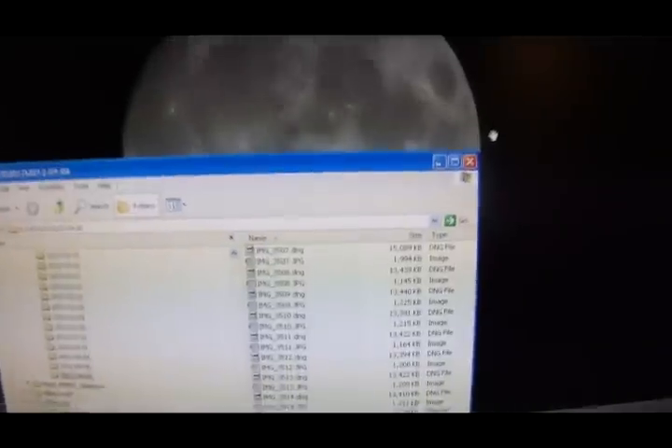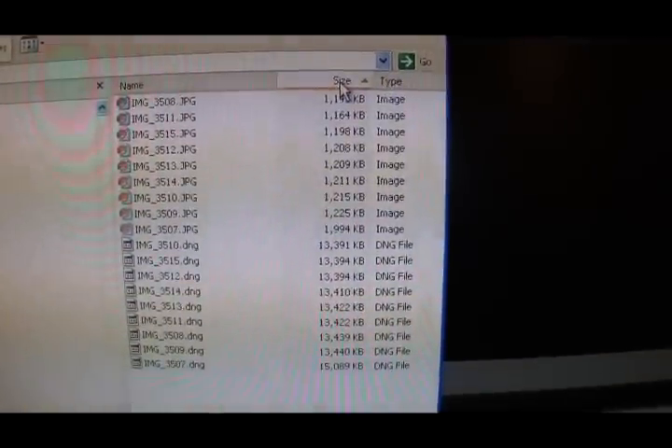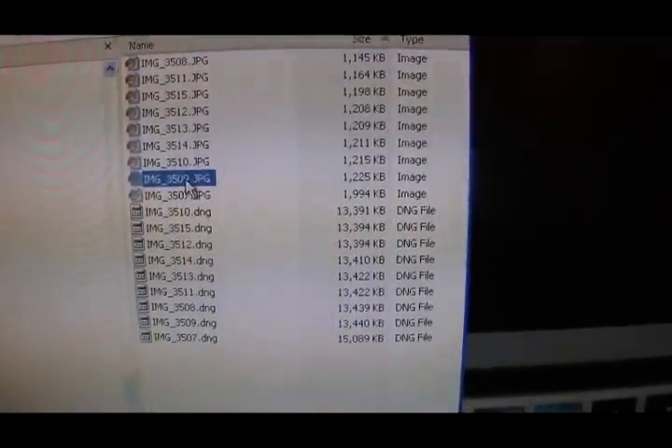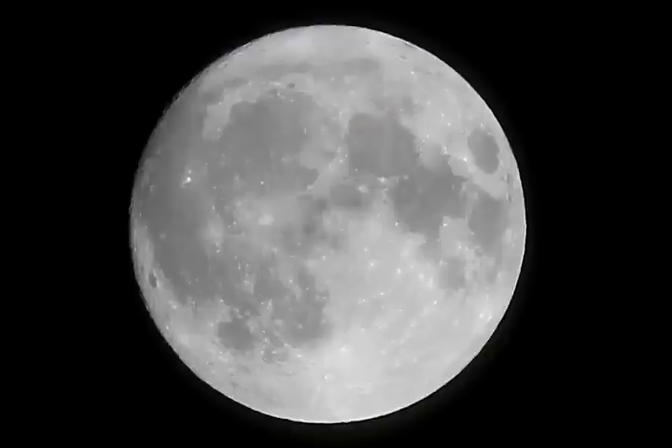After all this setting up, it's well worth refocusing multiple times and taking five or ten attempts or more. When you get back to the computer, sort the images by size. The one with the largest JPEG will be the one that's in best focus because it contains the most detail. We can ignore the first one we took — that was a joke. The best one is the next largest right here. This isn't the best moon shot I've taken because it's a little hazy tonight, but these tips will get you the best shot your camera is capable of.